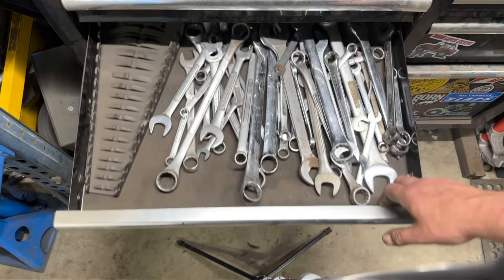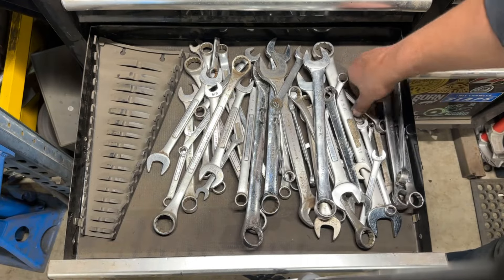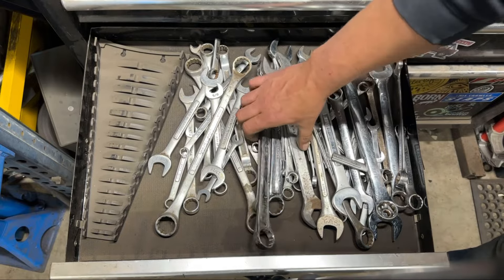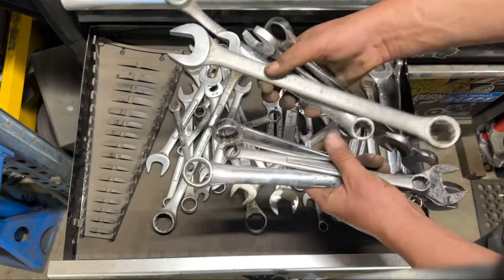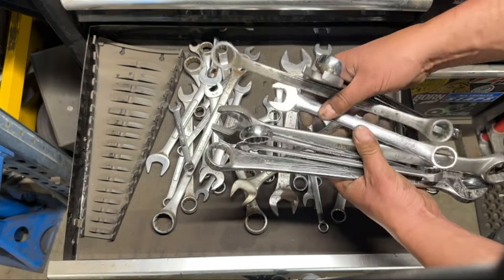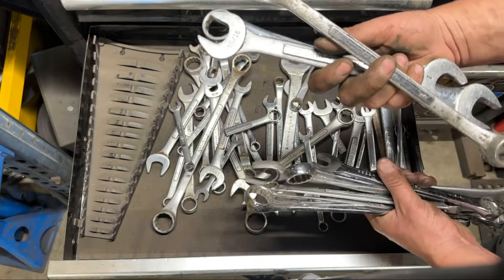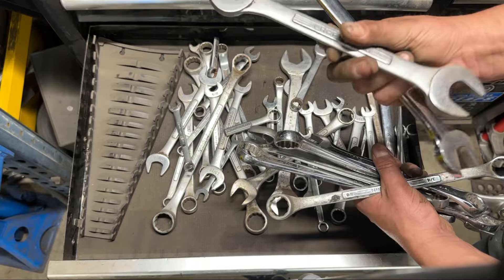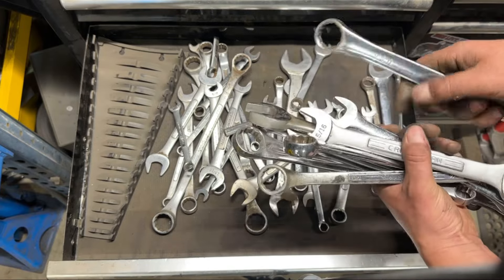Moving down a drawer, this is all the English stuff — basically a bunch of wrenches he doesn't generally reach for anymore, since pretty much everything he works on is metric now. He's got good old-school USA-made stuff: SK, Craftsman. He always liked picking up double box-ends so he doesn't have to carry a bunch of extras. Double open-ends usually mean bad times — typically you're working on hydraulic stuff, and that sucks.